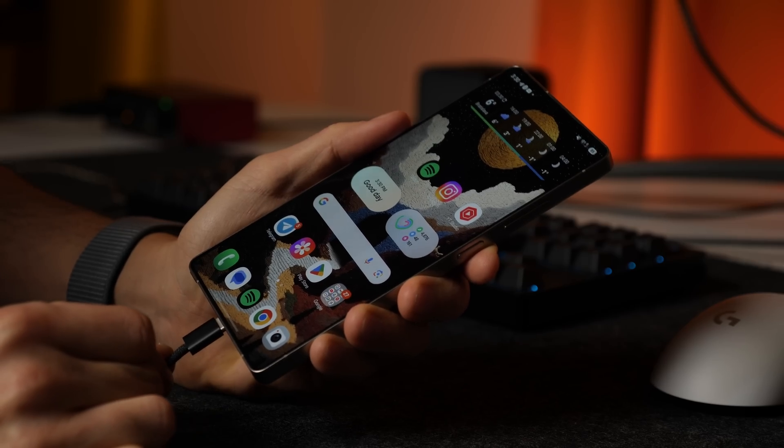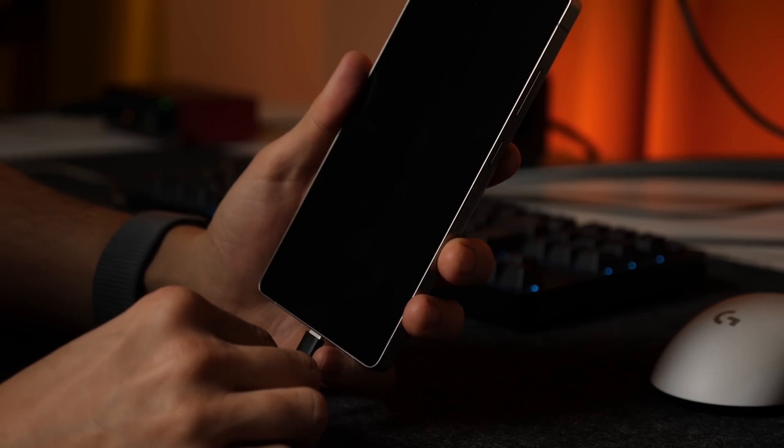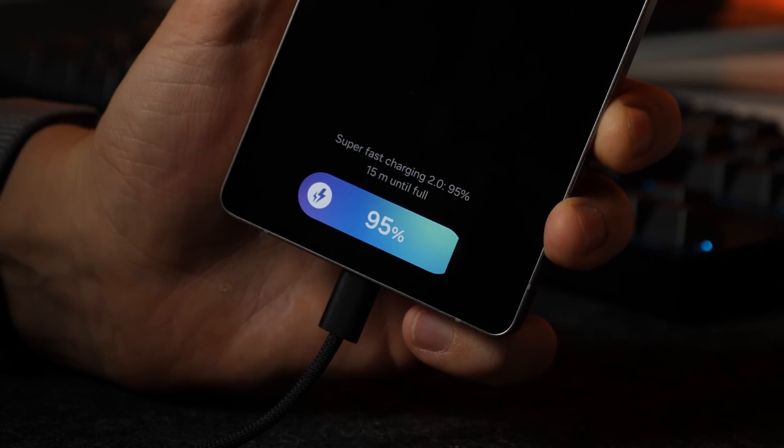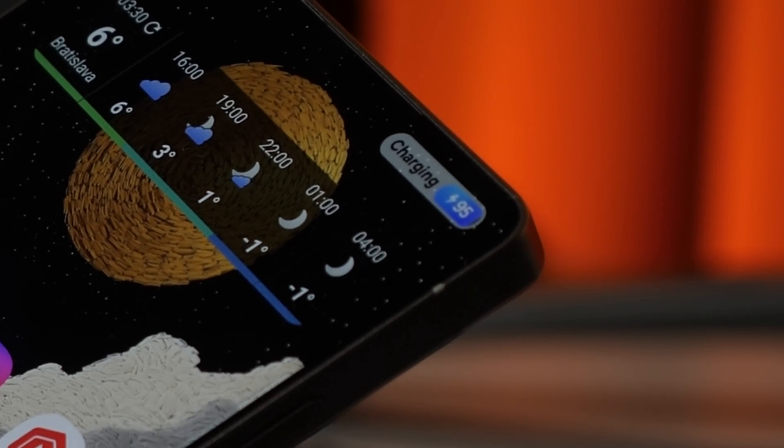The charging animation has been redesigned as well. On the lock screen, you'll now see a new charging widget that comes in two colors: green for regular charging and blue for super fast charging. Even the battery indicator has a fresh new look.